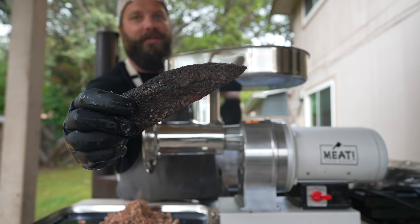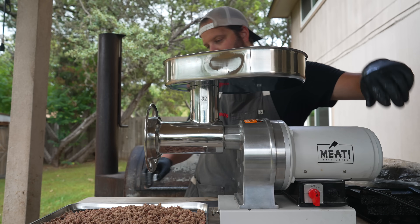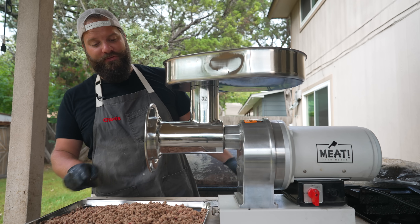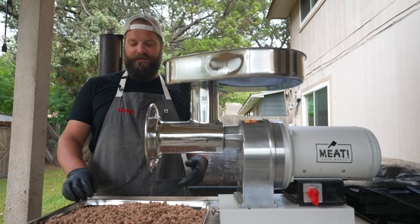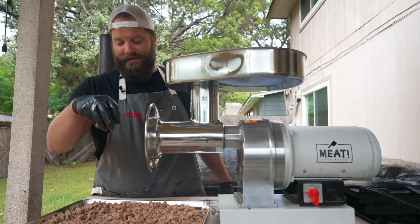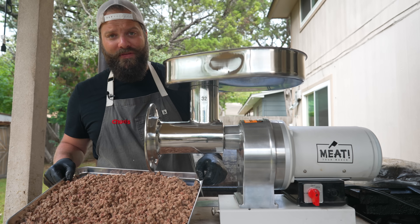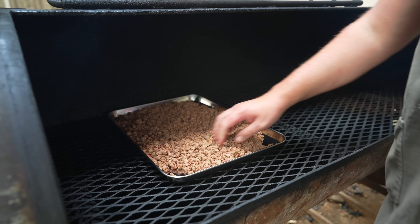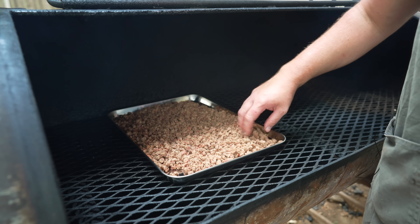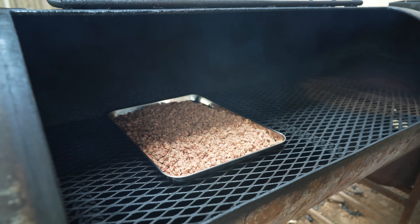Through the meat grinder we go — still looking good. Beautiful. This is honestly a great technique for using leftover barbecue whenever you're trying to mix it into fried rice, boudin, or something like that — even mix it in with your eggs in the morning. On the pit this goes. I've got the pit rocking about 250 to 275 degrees. We're just going to try and get some smoke on these, crisp them up a little bit, render down some more fat, and add some wonderful flavor.